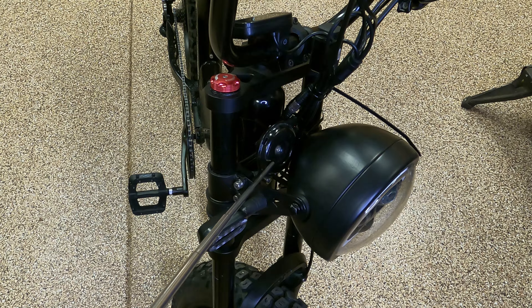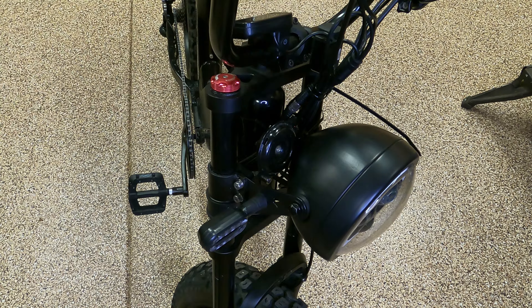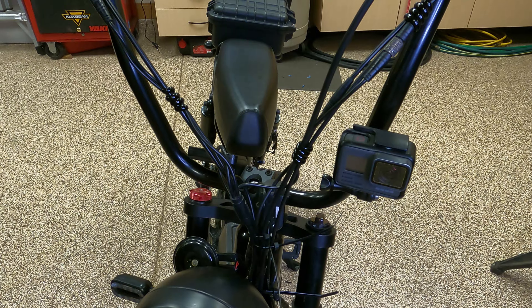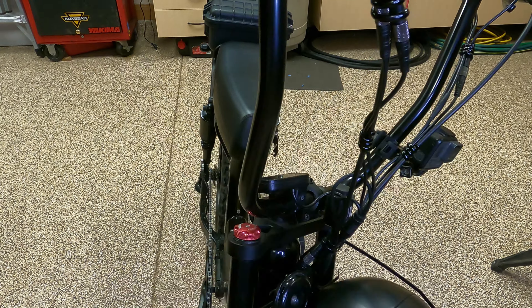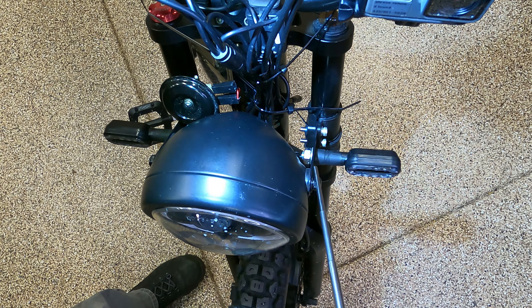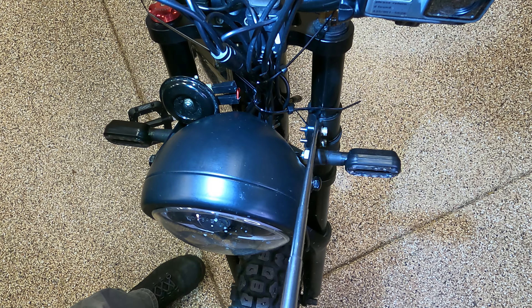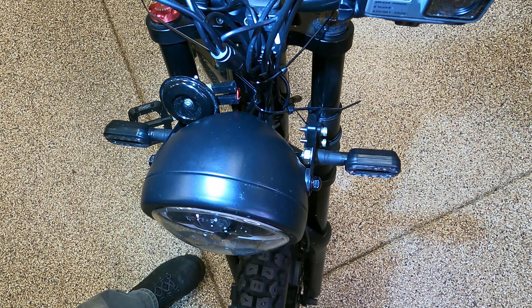Another thing I had to do is relocate the horn. I don't know why, but on the wiring harness they only give you like two inches of wire for the horn, and it was just binding up where everything was going. It looks like I'm going to be able to mount my GoPros right here on the mount I've got on the handlebar. Also, the bracket coming off of the headlight fits better with everything if you install it on the inside of that clamp — the clamp's still tight, but everything's parallel and equal. It just fits much better.